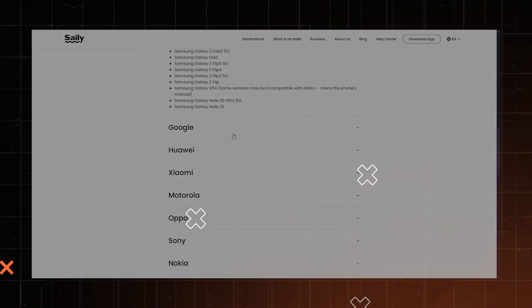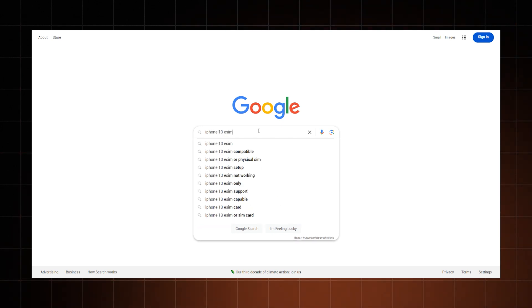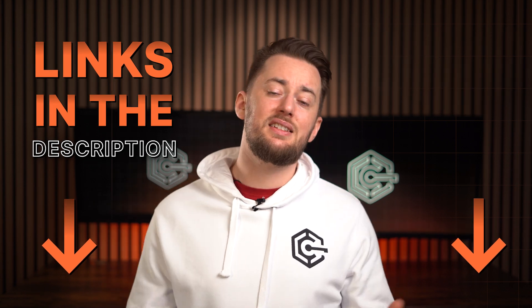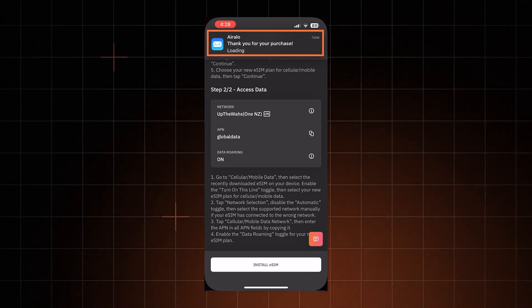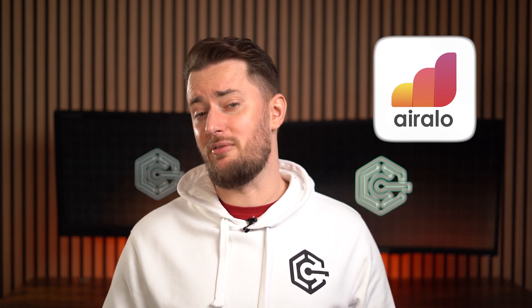First, make sure your phone supports an eSIM — most eSIM providers have a list of supported devices on their website, or you can just Google your phone model plus eSIM. Once you have that confirmation, simply pick the plan you need, either on your eSIM app or the website, and purchase it. Upon purchase, most providers send you an email with instructions so you can look at them for reference. I'm going to use Arlo for today's tutorial, but the setup is really similar no matter what provider you choose.